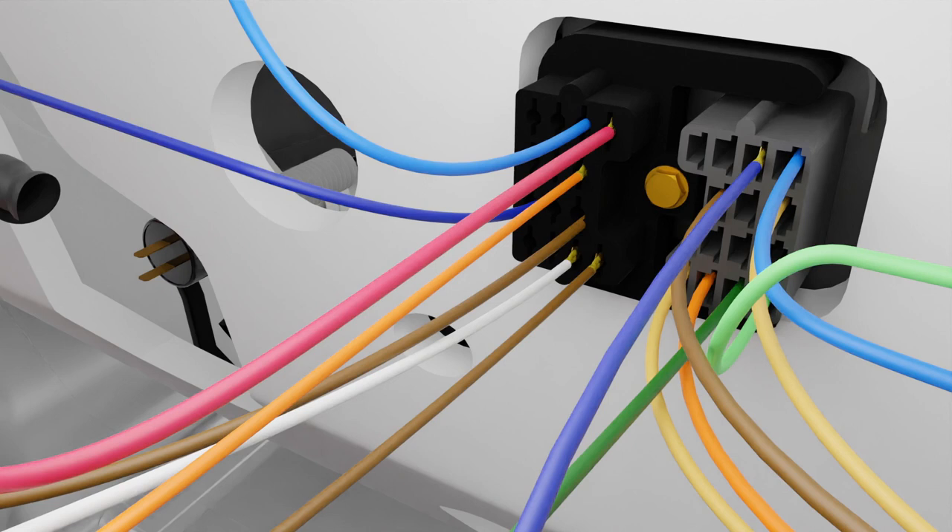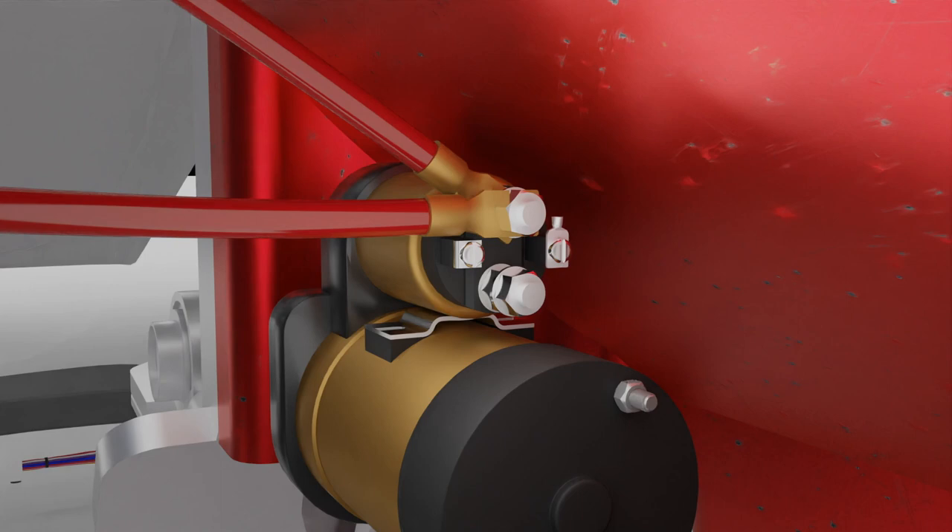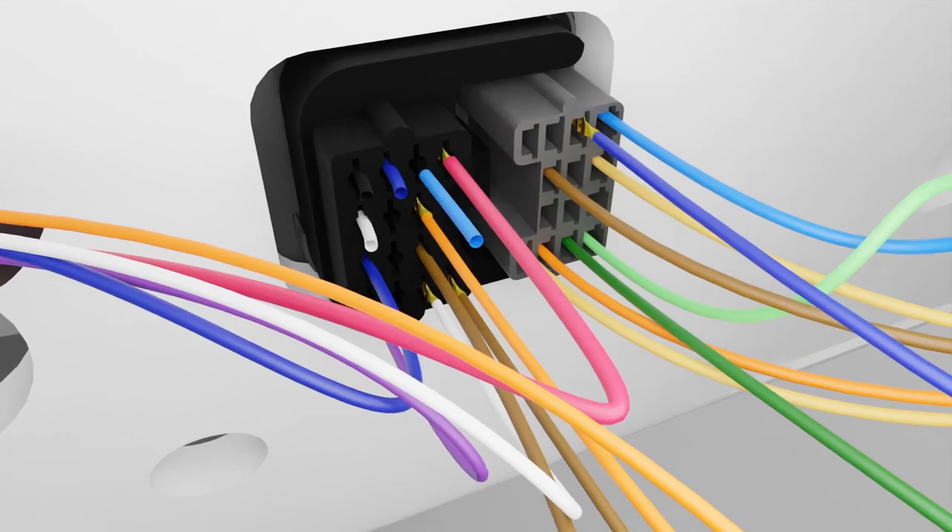It's now time to begin routing the engine harness wires. The purple starter wire will attach to the solenoid stud labeled S on a factory starter. Each kit will vary slightly for the remaining connections, but for the Camaro, the engine harness also contains the wiper wiring.